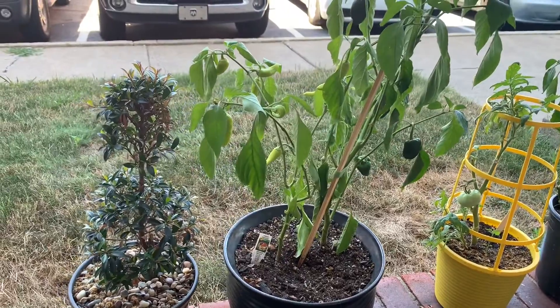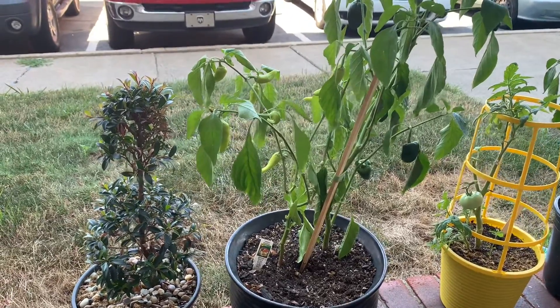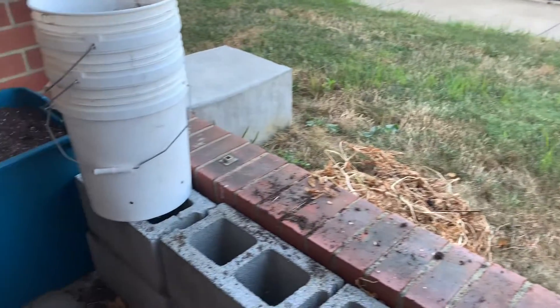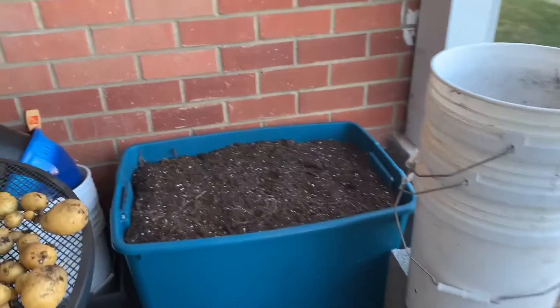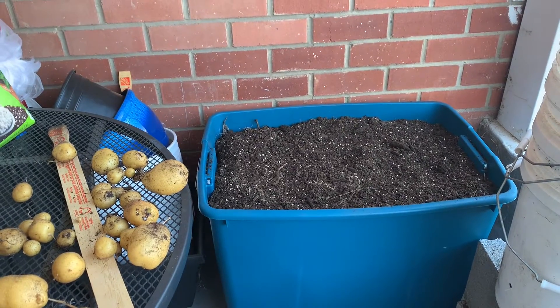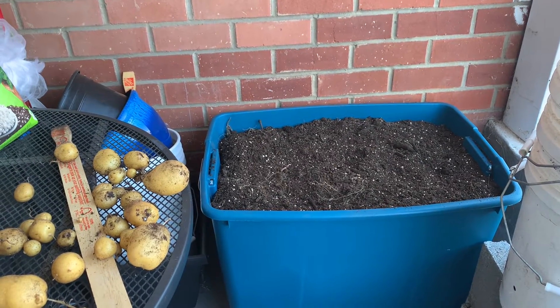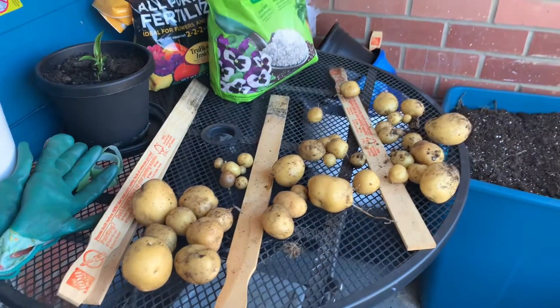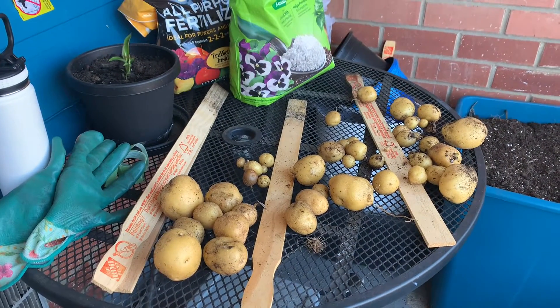I wanted to try it on my patio and it was fun — still have a lot to learn, constantly learning. I have books now on gardening and planting different things, maybe I'll start reading those so I can get better at this. But I'm happy with what I got, I really am.